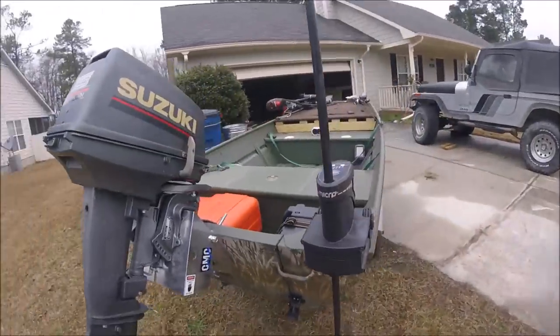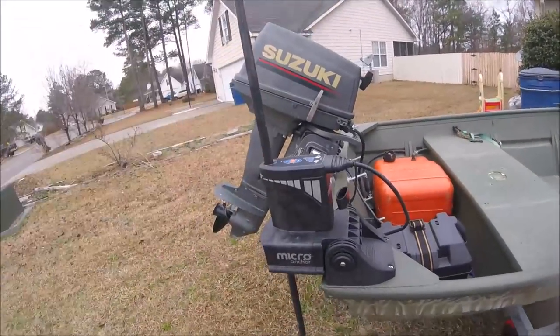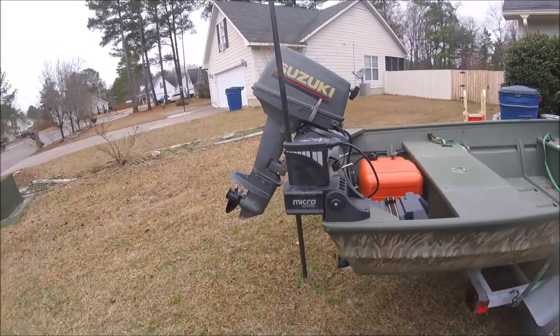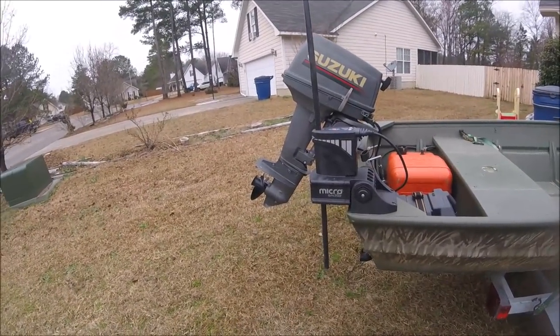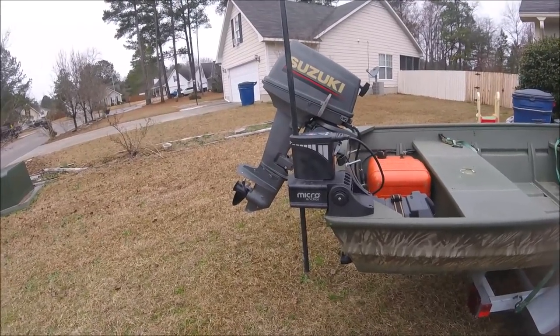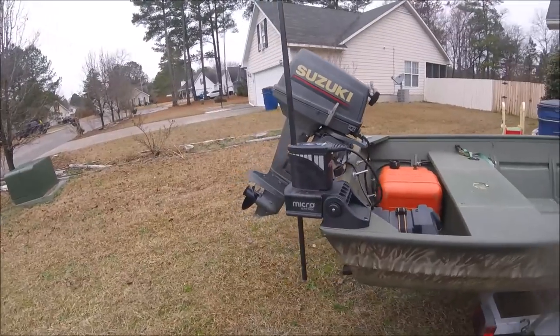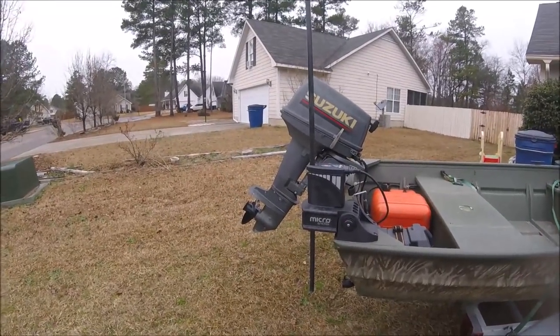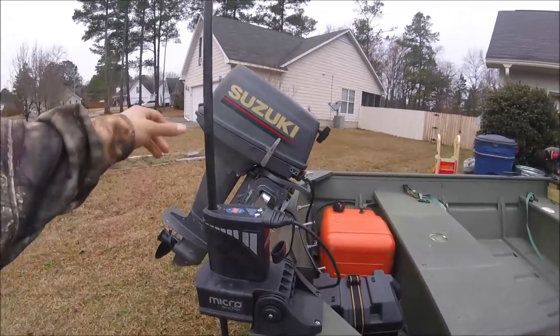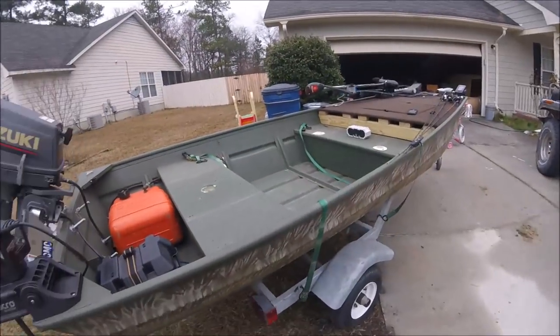The next thing I want to show y'all is this Power Pole Micro anchor right here. You've seen power poles before — they're on your typical bass boats that you see the pros on, like Scott Martin and Brandon Palaniuk, all those guys with the sponsorships. But this is the Power Pole Micro, specifically made for smaller boats.